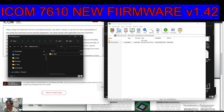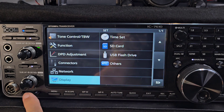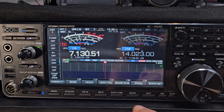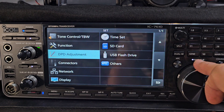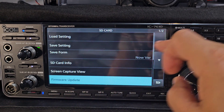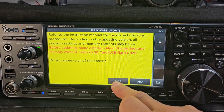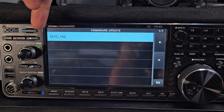Then grab the card and put it into your radio. With the radio on, put your SD card in, then from the start menu go to Menu > Set, then to SD card. Make sure you have backed up and saved your settings. Then scroll down to Firmware, click down, and agree.